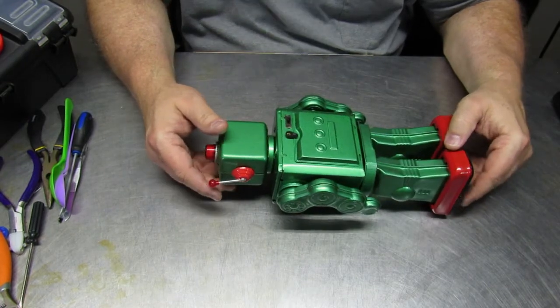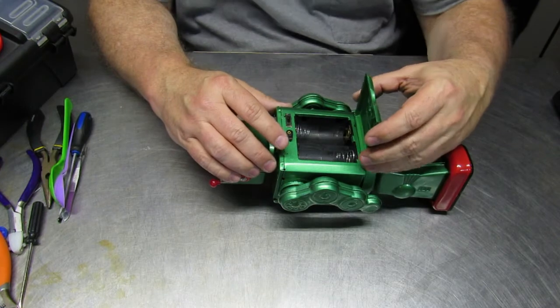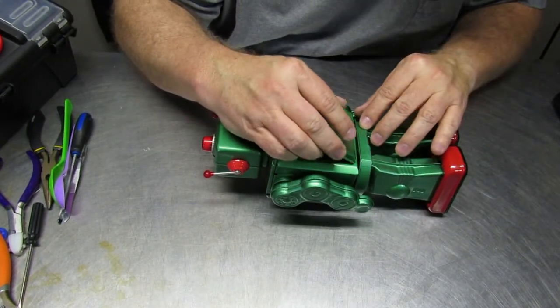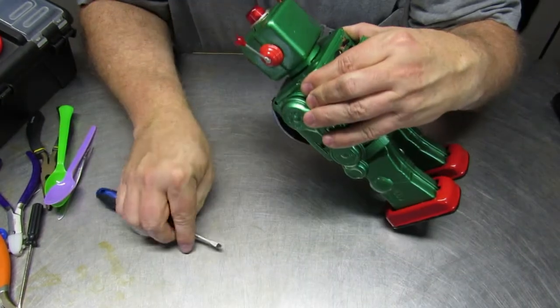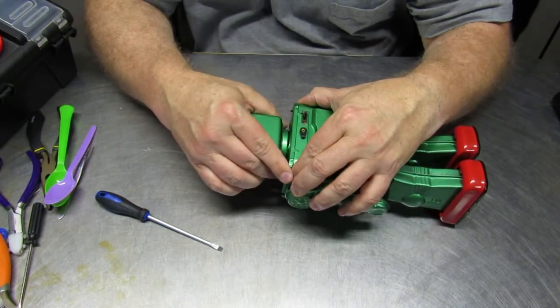I've repaired quite a few of these tin toys in my time. The thing to do is to watch for the joints and where the tabs are that fasten things together. You want to make sure that you don't try and take apart any more than you need to. In this particular case, if we just take the head off, we can reach the pieces that we need.